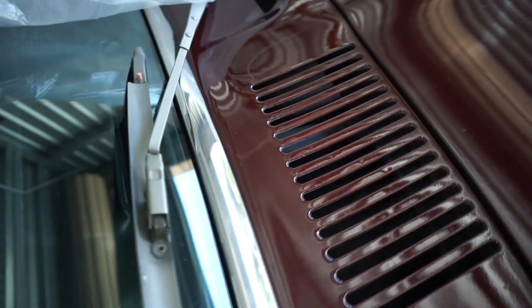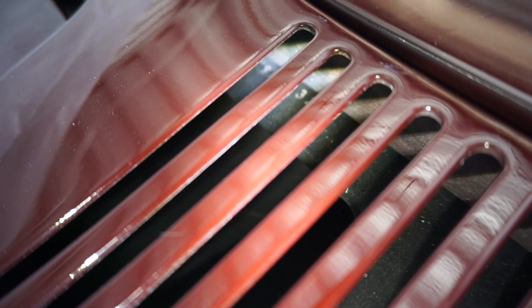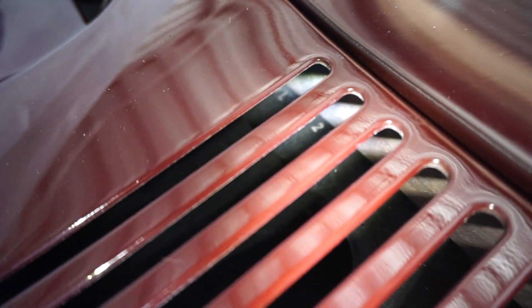Hey everybody, I'm going to try and make a video of the partial VIN in the cowl. Hopefully I can keep this in focus and you can see it. That might be about as good as it's going to get there. It's about as good as I can get it. Hopefully you can see that, but obviously it's correct.